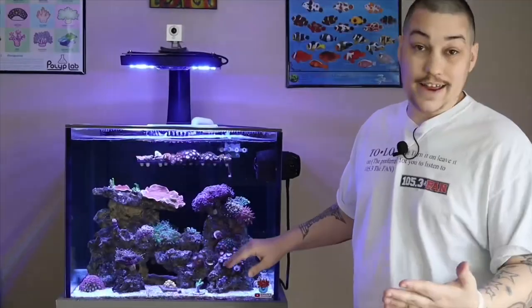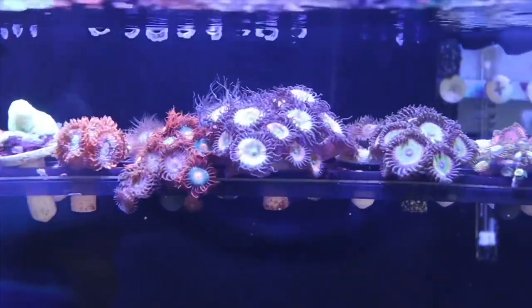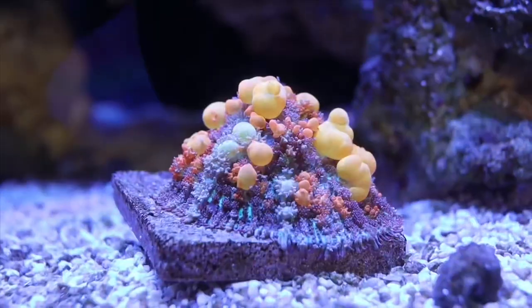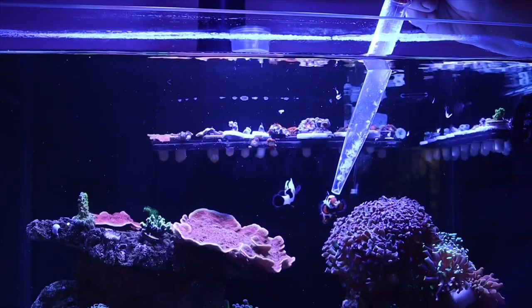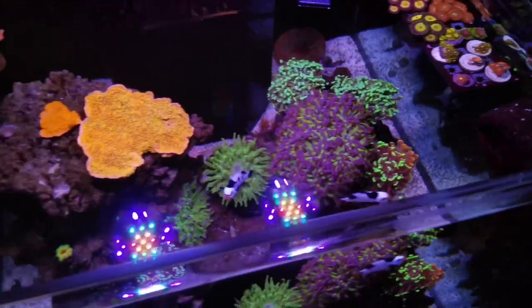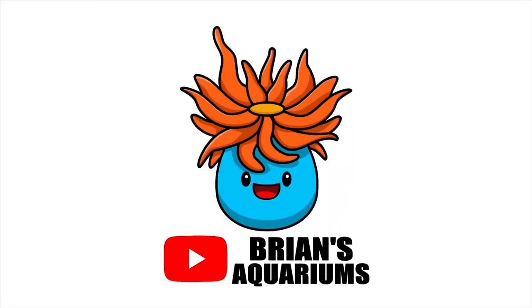Hey guys, do me a favor and go over to Brian's Aquariums. Give him a subscribe real quick. Check out his videos — he does a lot of videos covering a bunch of different topics. At the moment he's got an awesome cube setup. Link is in the description below.